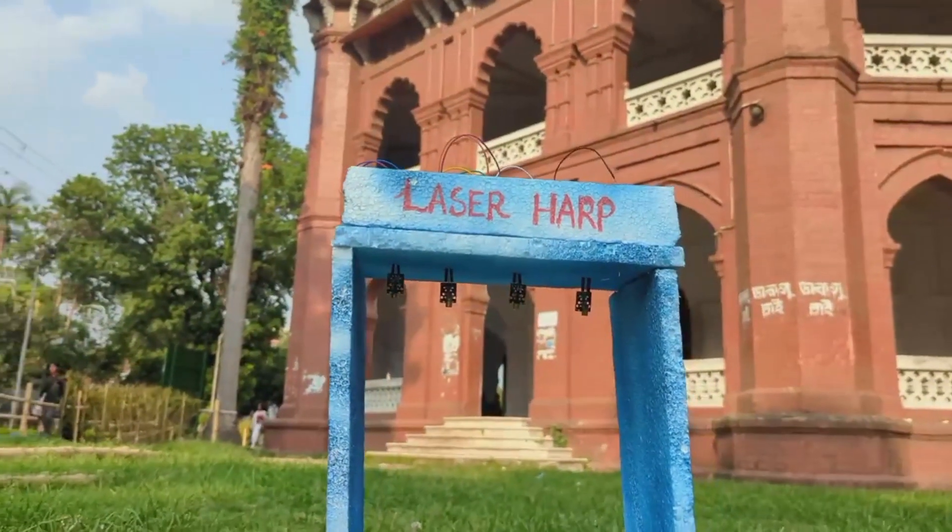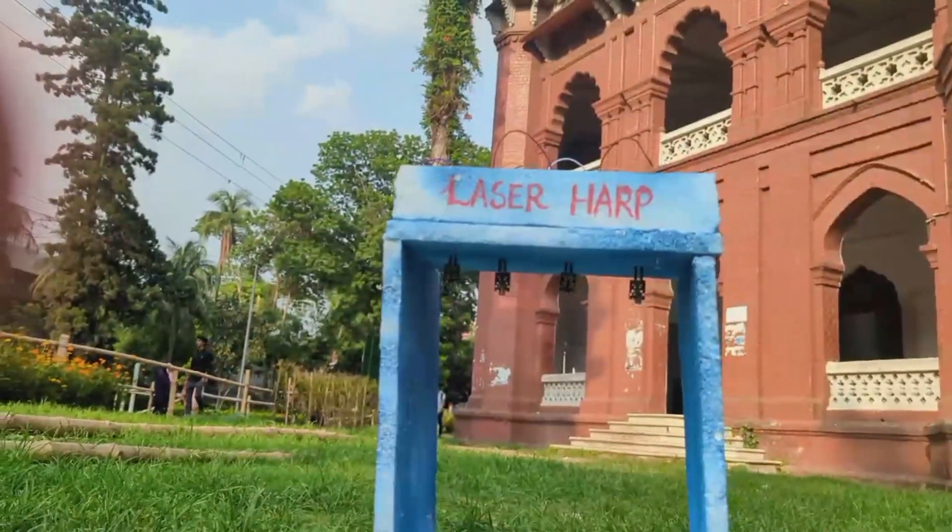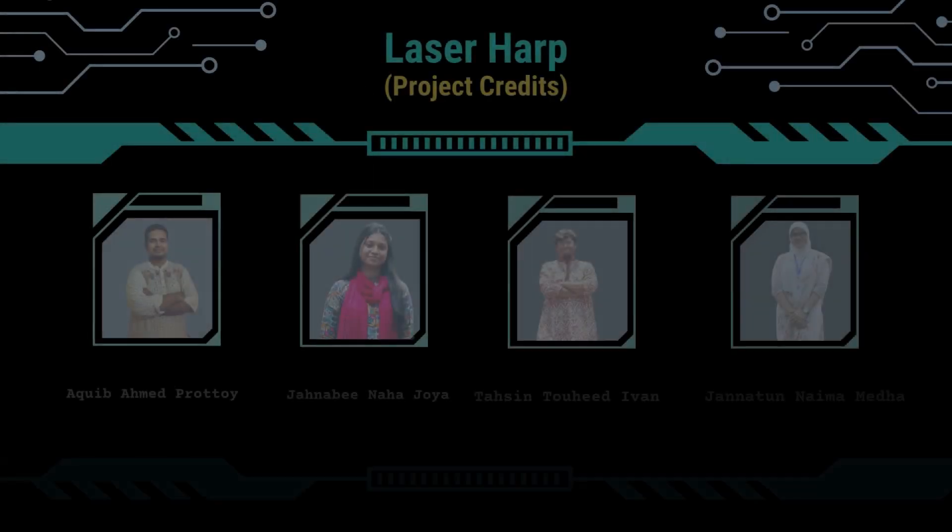Also, don't get too mesmerized by the fact that maybe at the next Arijit Singh concert we may see him playing a laser harp. Thank you!